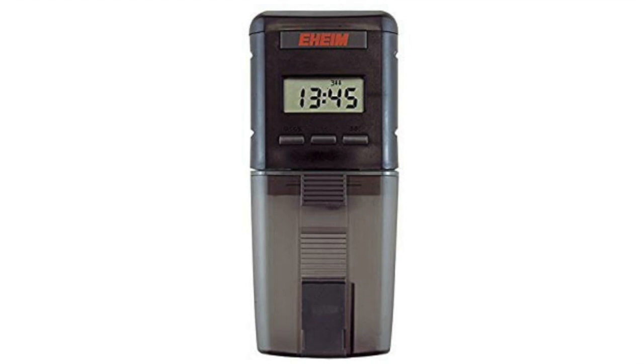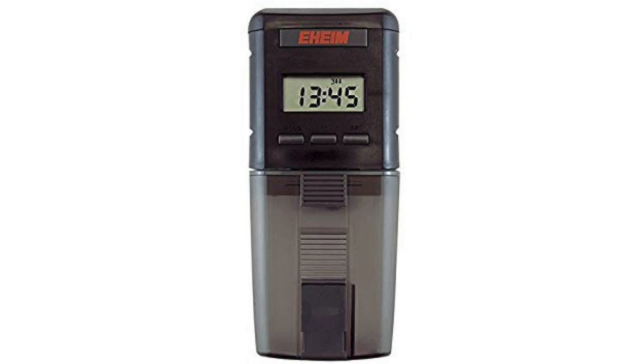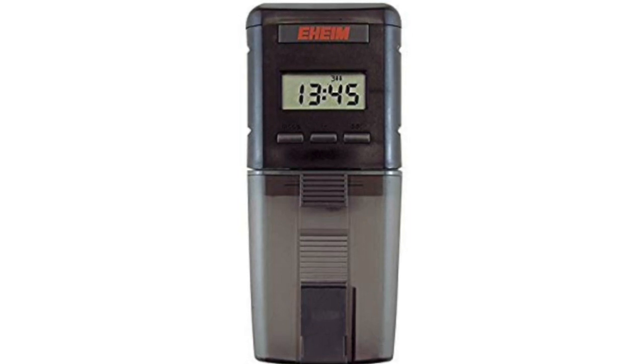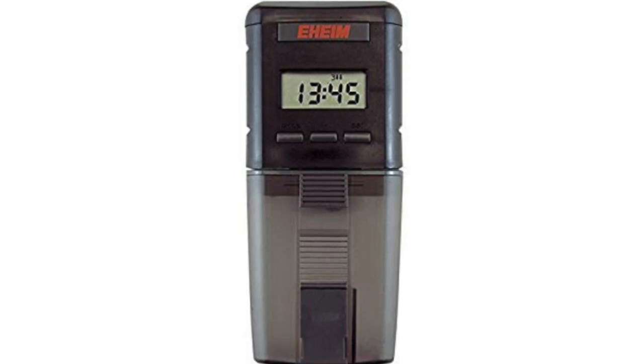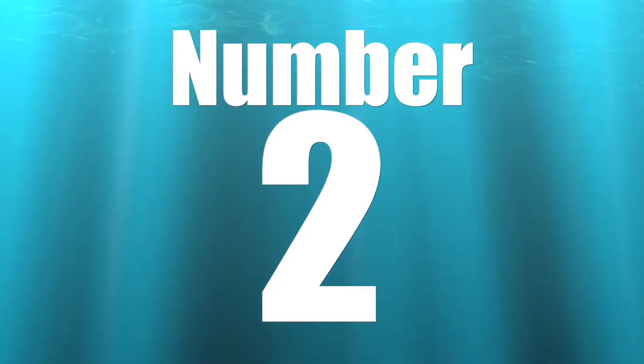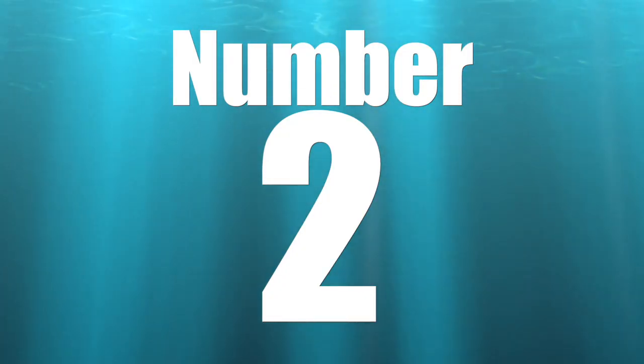The Eheim digital feeder lets you set different feeding times for different days of the week, and it can do one or two rotations per feeding — so if you have larger fish, having the ability to go around twice adds more food to the tank. An auto feeder is a great thing to look into, especially if you travel a lot or just want to increase the consistency of how often you're feeding your fish.